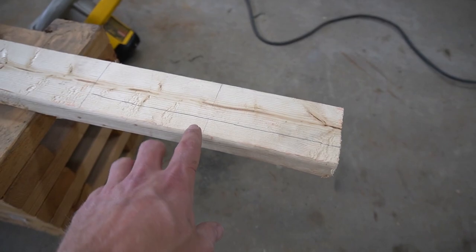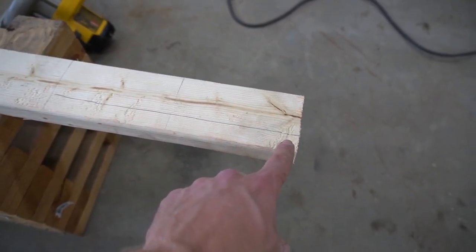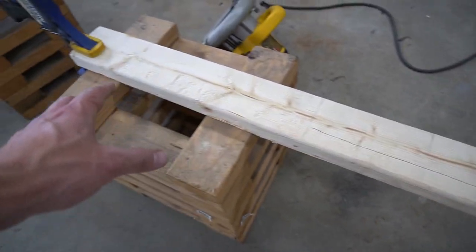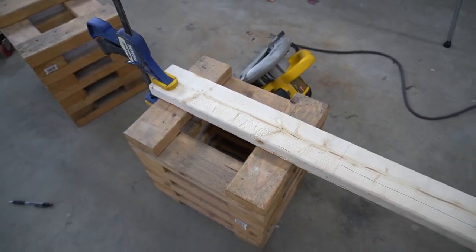We've got the standoffs marked off — 6 inches here and here. This is where we're going to cut our 45 with the circular saw. Make sure you're using a little bit of a longer piece of lumber so you can make these cuts.